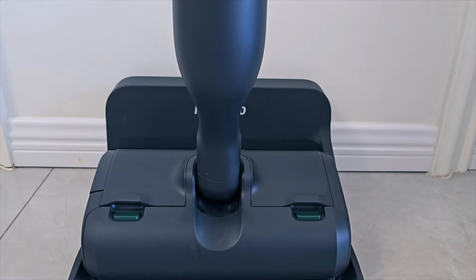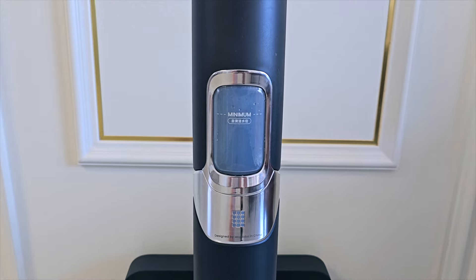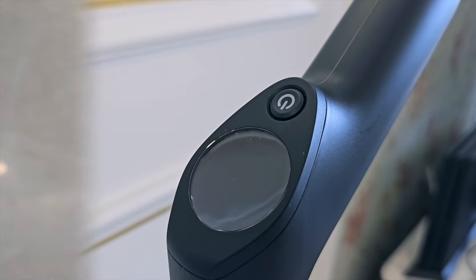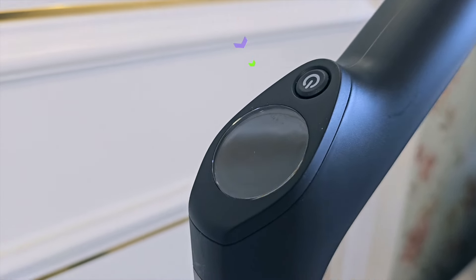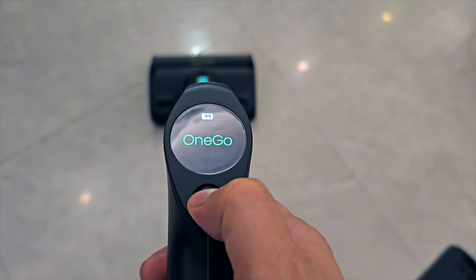I'm not going to talk much about the outlook and appearance because that's subjective. As long as it performs and it's not ugly — and actually the Moprobo One Go Turbo looks pretty nice. It is built with premium materials, has an elegant look, and all the button placements are perfectly fine. There are two buttons: a home button on top and a trigger. The home button powers on and off, and can also start or pause cleaning.